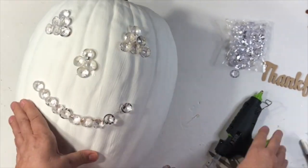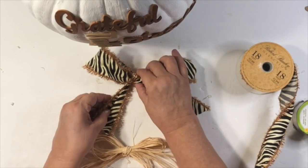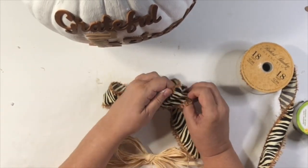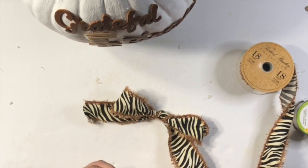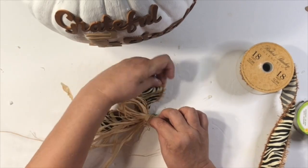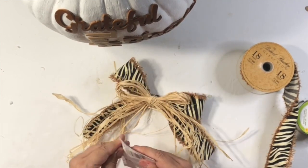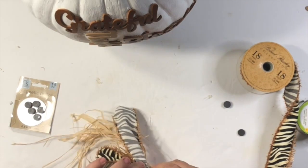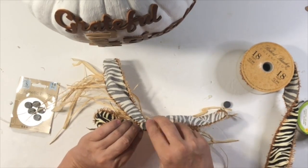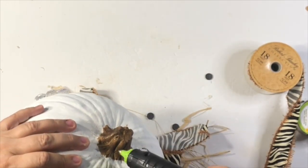I grabbed some ribbon I've had forever and some raffia from Dollar Tree, putting these two together. Since it's a two-for-one pumpkin, I need something for both sides, so I grabbed some magnets I had on hand. I put a little magnet on the back of the bow and two on the stem, so I can just swap the ribbon from one side to the other depending on which way the pumpkin is facing.